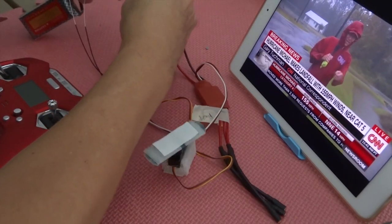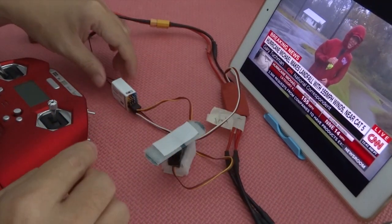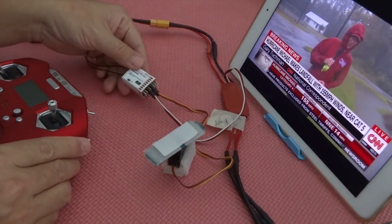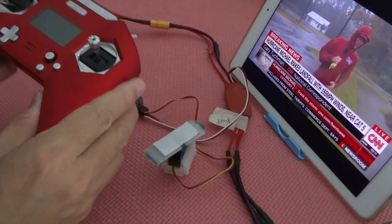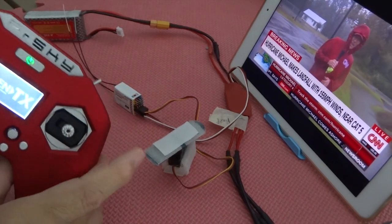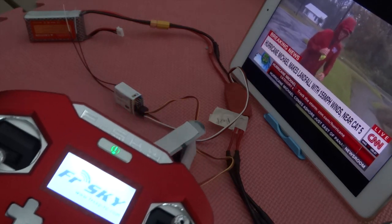I'm going to power up and show you how I do it. The binding is the same for all FrSky receivers, pretty much the same, so I'm not going to cover that. Instead, we're going to talk about the RSSI and how it's been set up on the Taranis.